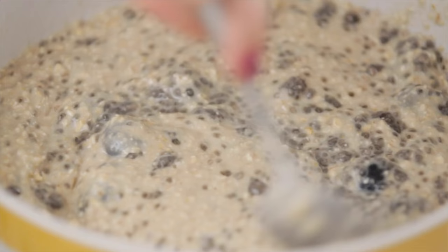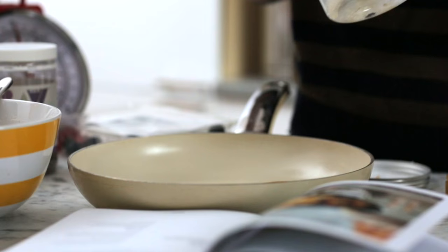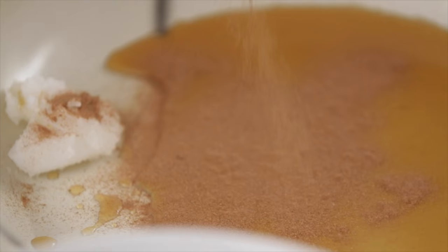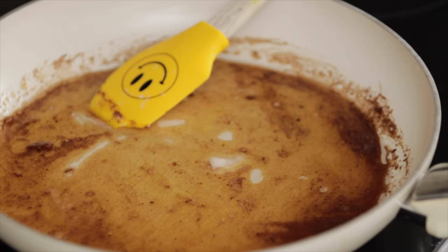Now I'm going to get my mix with the bananas as well — the caramelized banana bites. What we're going to do is get some maple, a little bit of coconut oil, and some cinnamon. It's just three ingredients, really simple.